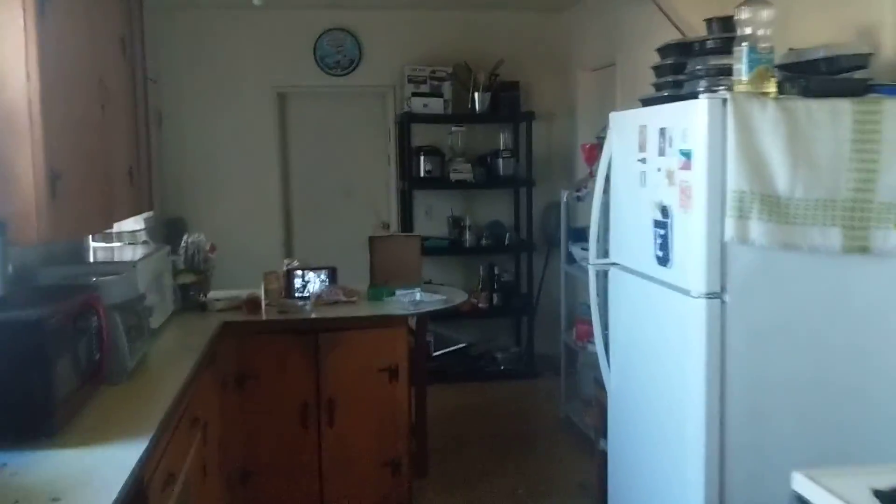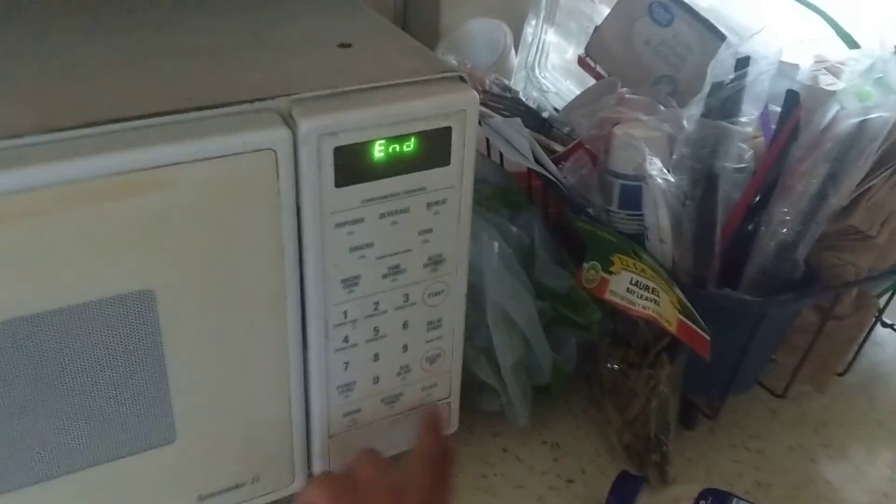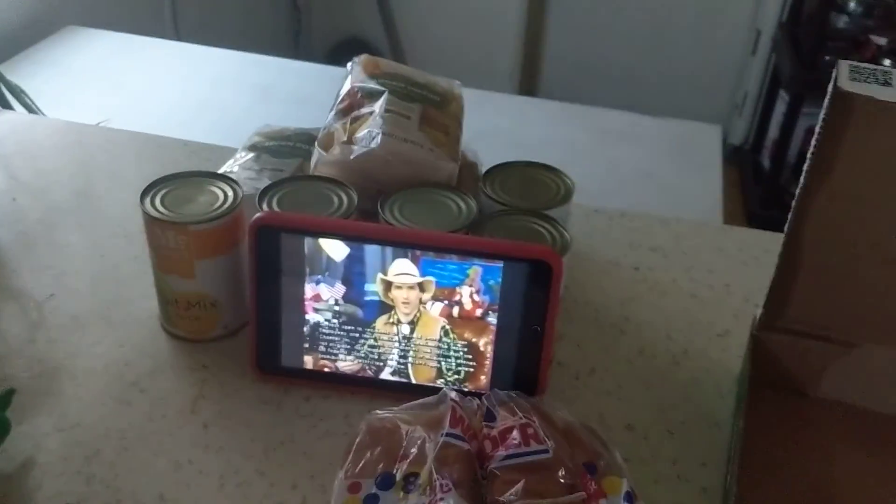Okay, so here is how I will be spending my Memorial Day — well, how I have been spending my Memorial Day. I have been watching Celebrity Joe Bob Briggs when he was on The Movie Channel.